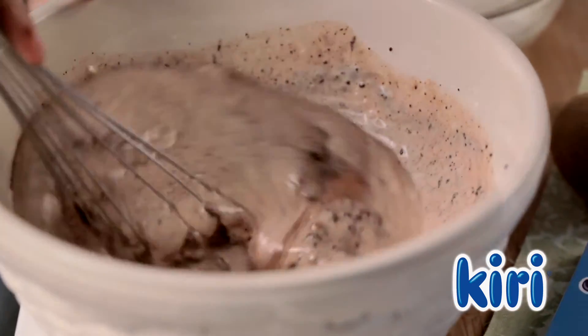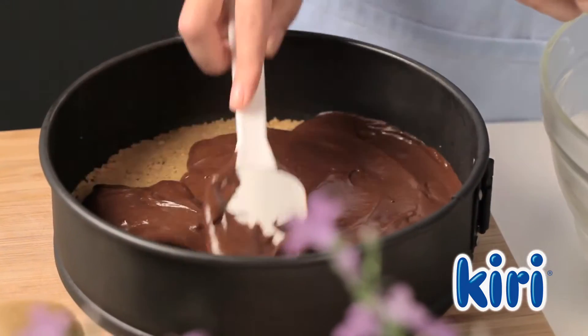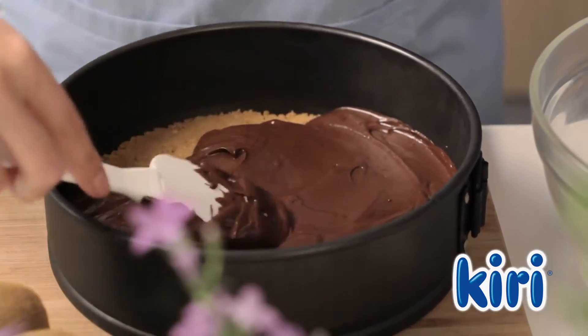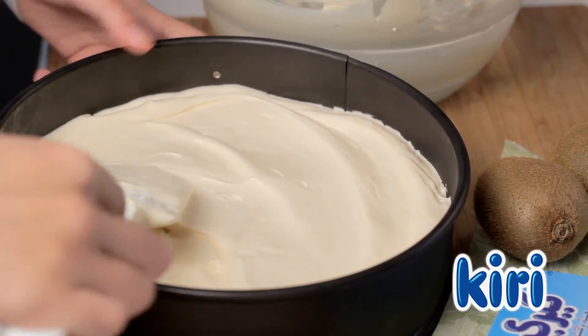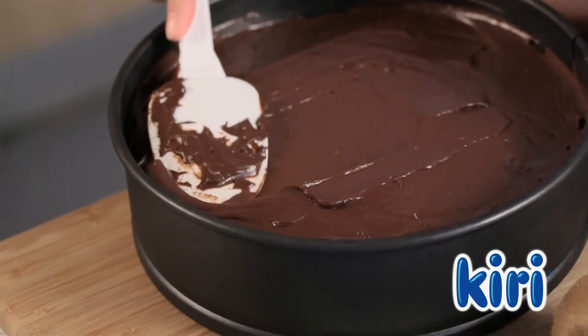Then, to one of the portions, stir in the melted chocolate and spread half of that chocolate mixture onto the prepared biscuit crumb base. Now spread the white mixture over the chocolate layer, then finish the cheesecake by topping it with the remaining chocolate mixture.